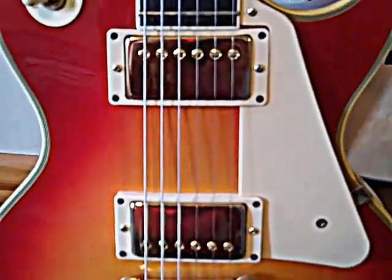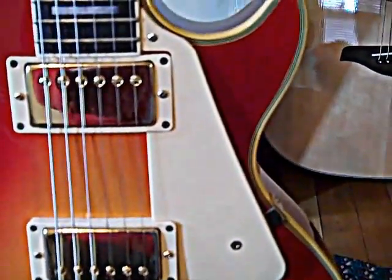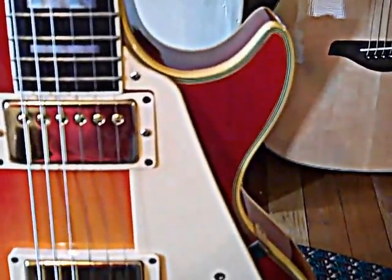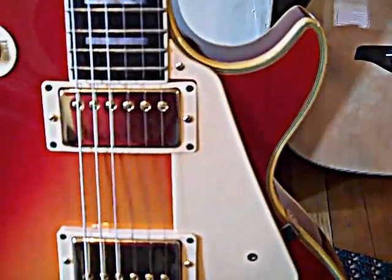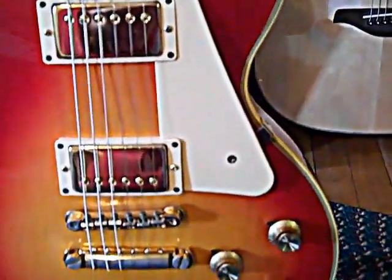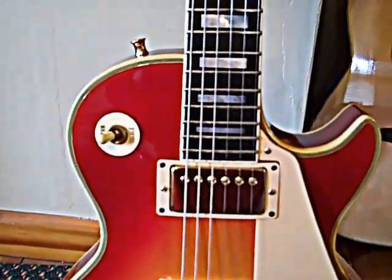Not that the black is bad, but the pickguard didn't quite fit. This is an official Gibson pickguard. The screw hole right here didn't line up and I didn't want to drill any more holes into the body, so I had to modify the pickguard to get it to fit. There is a little space right here, and what's strange is the black one had that same space on it, so it fit perfectly — just with that little gap, but that's not bad at all.